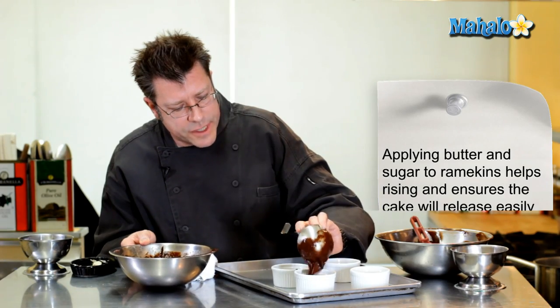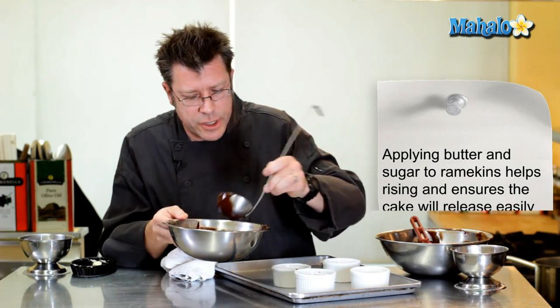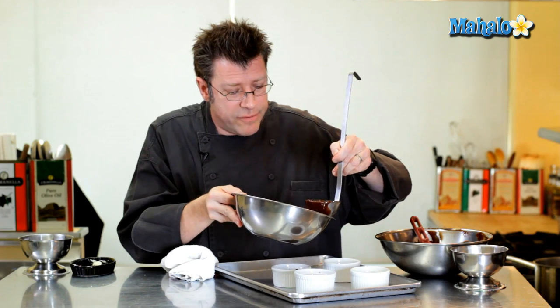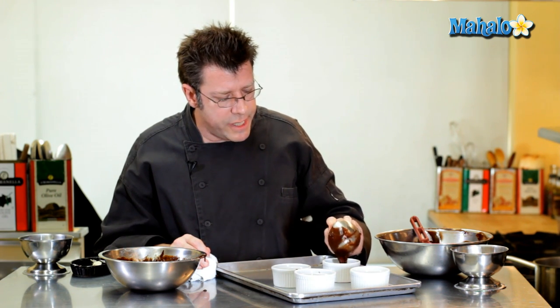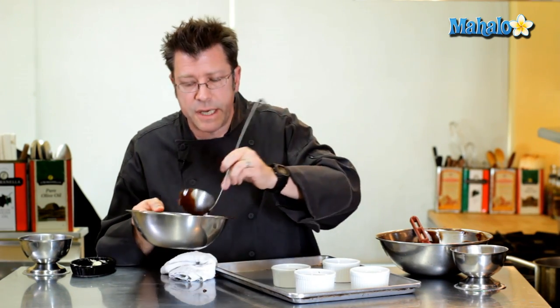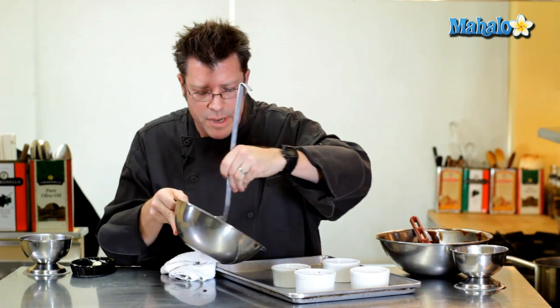The wonderful thing about this recipe is that once the batter is in the ramekins, you can put them in the refrigerator — let them chill overnight or even for a couple of days. Bring them out about 45 minutes before you're ready to bake. Preheat your oven to 375 degrees and when it's ready, pop these in and bake.